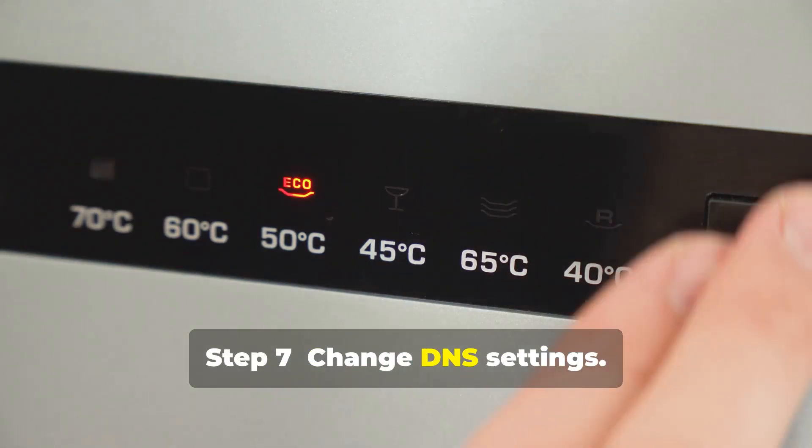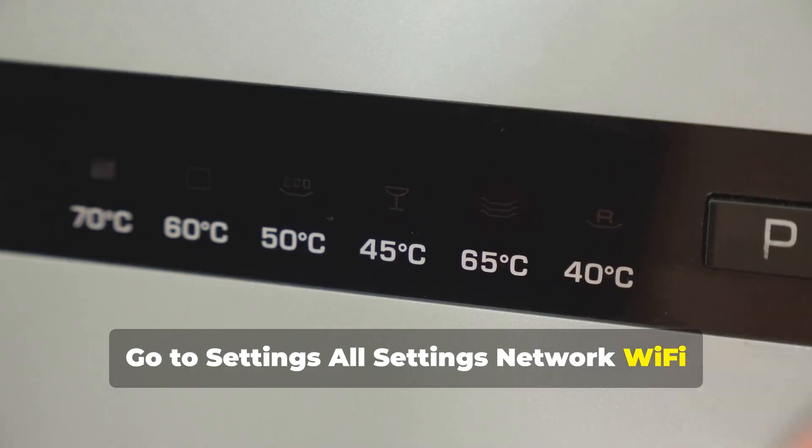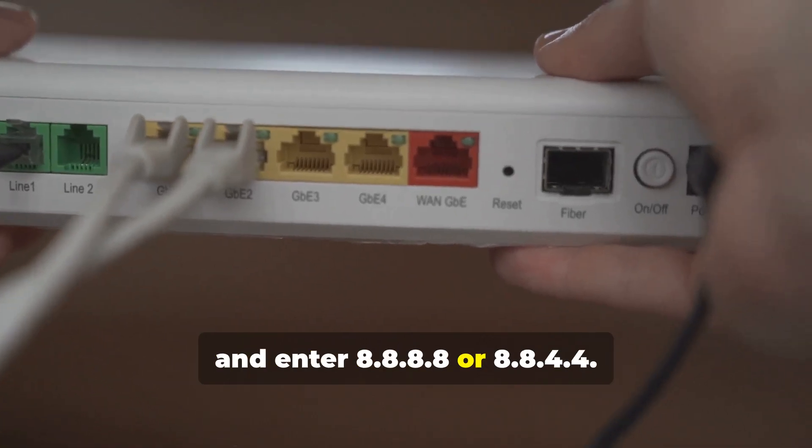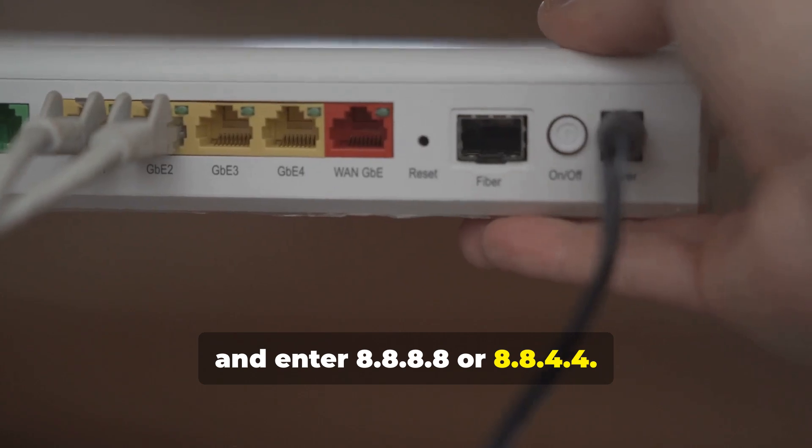Step 7: Change DNS Settings. Go to Settings > All Settings > Network > Wi-Fi Connection > Advanced Wi-Fi Settings > Edit > DNS Server, and enter 8.8.8.8 or 8.8.4.4.